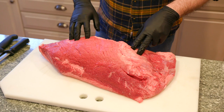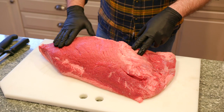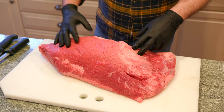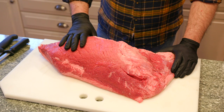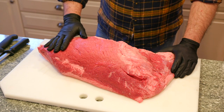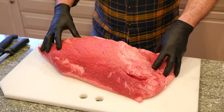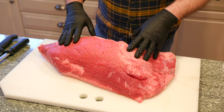With everything that's going on with COVID-19, my butcher's closed. I went to BJ's and picked up some bigger pieces of meat — everything is kind of going off the shelves. I don't want people to get nervous because I know it's intimidating to see something like this, but it is actually something that anybody can do.